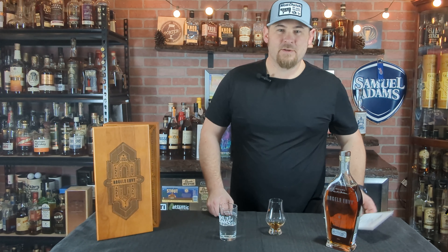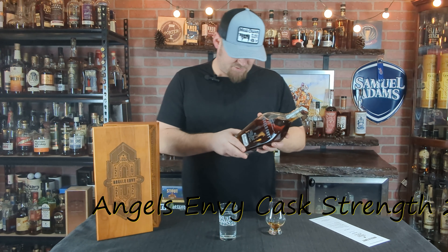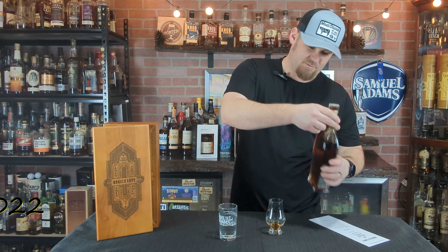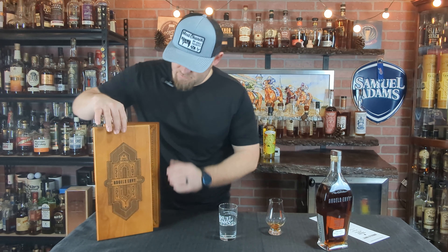Welcome back to Barrel and Grain. Tonight I've got something super special — this is Angel's Envy Cask Strength. First time I've ever seen this in my area. It comes in a beautiful box and was actually mixed in with the tequila, all the crazy ceramic bottles and other stuff. Luckily this was hidden in the back.